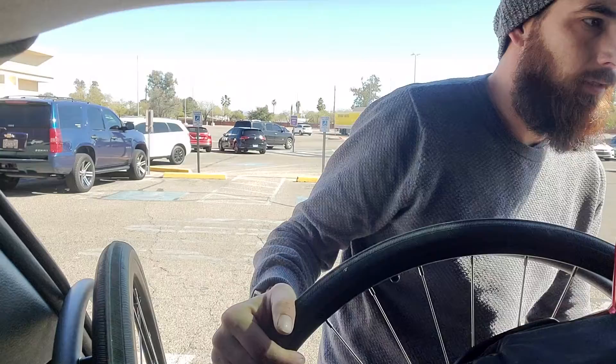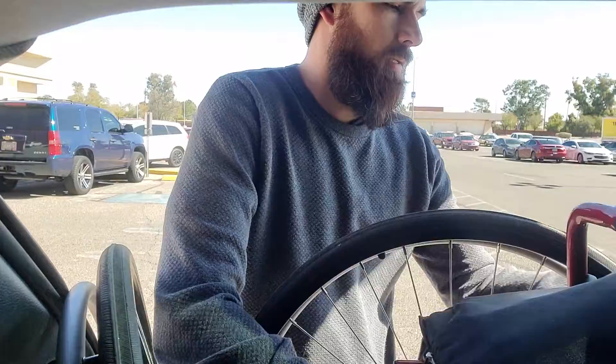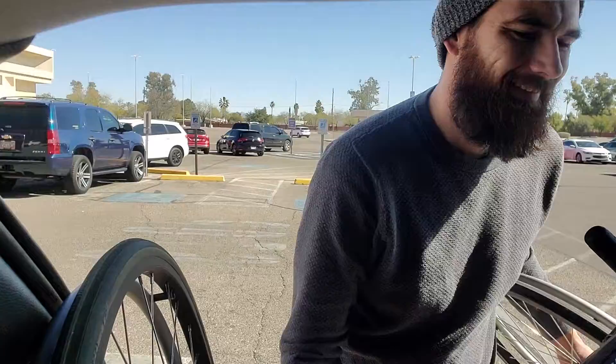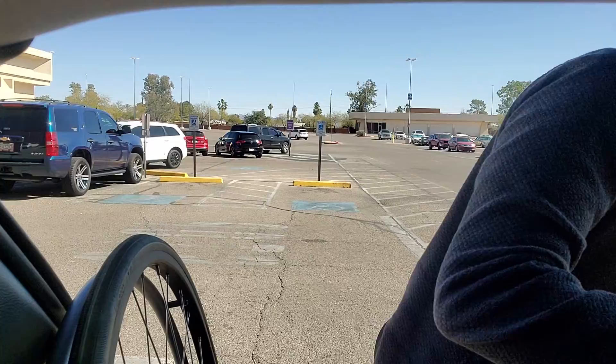Then remove or release my — damn, if I had a smaller box it would work just perfectly right here, would be a lot easier. You release the breakdown, put the other wheel in, and that's it.